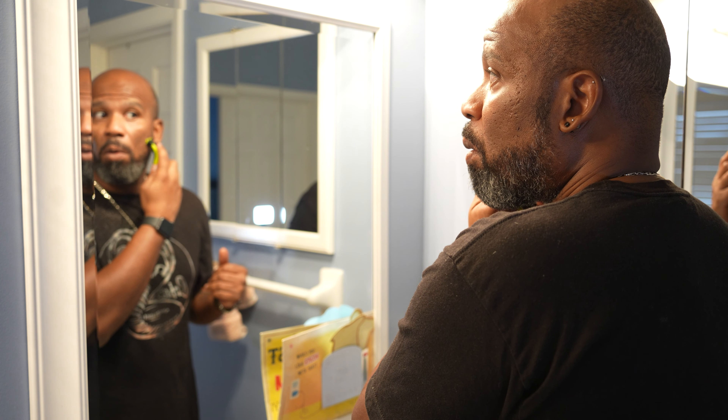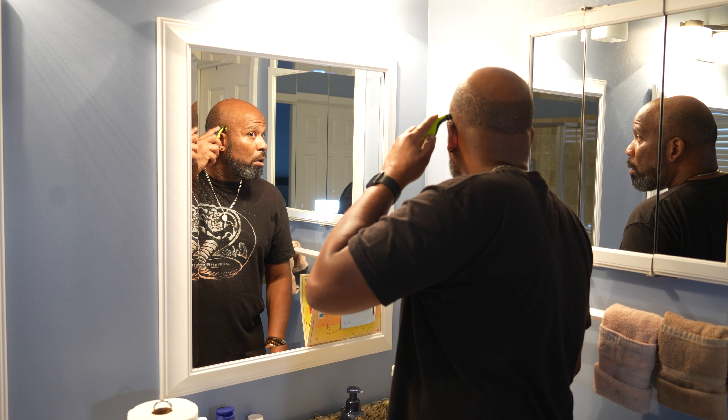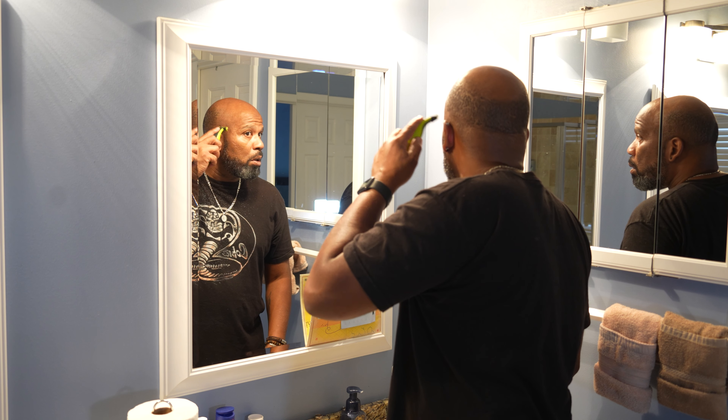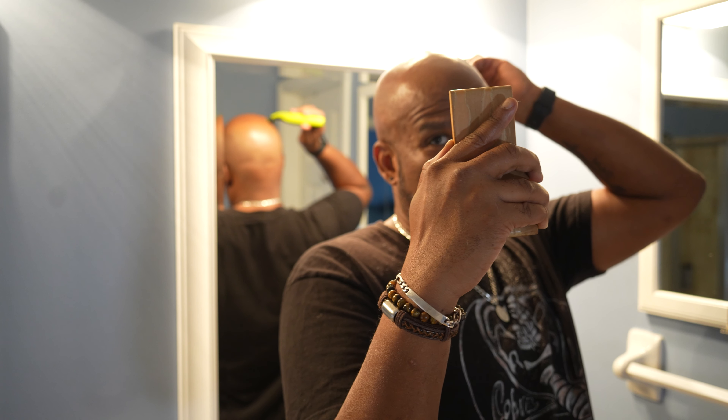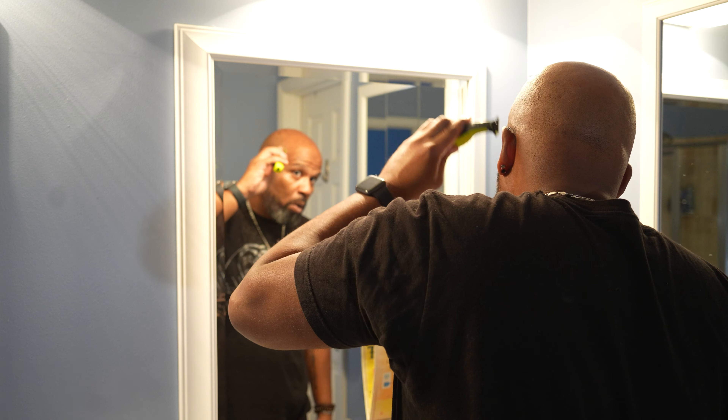The OneBlade performed well. Even though it wasn't a one-stroke removal, it was good enough. Once I found out I could shave multi-directionally — something that's a big no-no with a razor — and take advantage of both edges of the trimmer, I found it shaved the thick layer of hair better than adequately. The challenge was accepted, and I gotta admit I'm a little surprised how well this little $37 device actually performed.